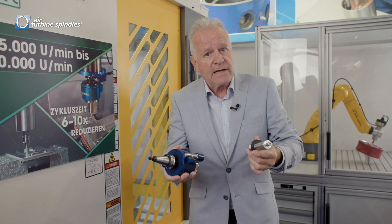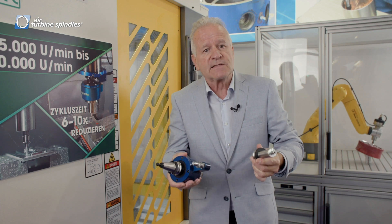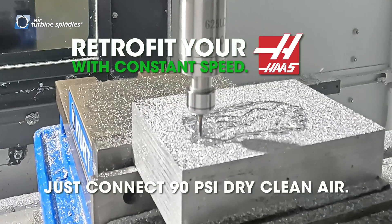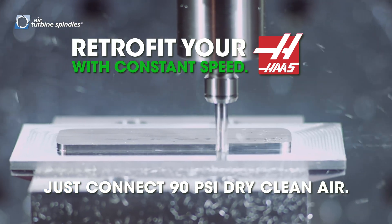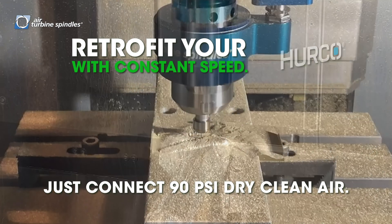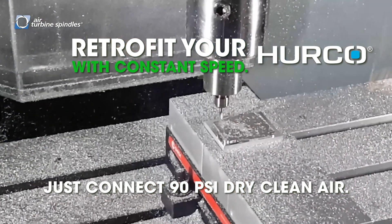For relatively little money, you can enhance the performance of your machine in a big way. And it does not have to be a Robo-Drill — it can be any machine that you already have. We can actually enhance it, we can make it better.